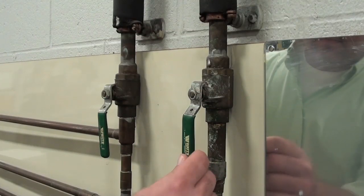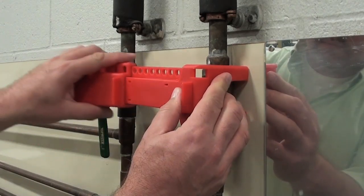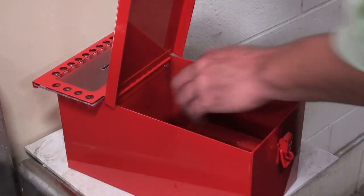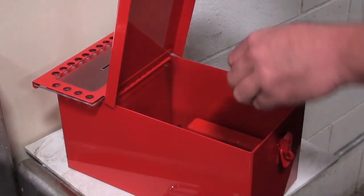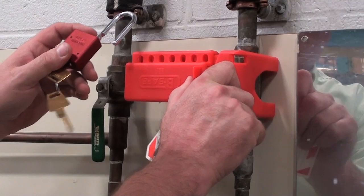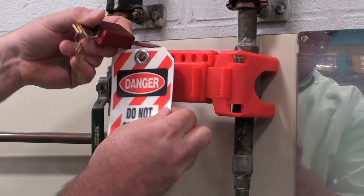To install, simply place the valve handle cover over the top of the valve handle. Then slip the lockout sliding piece over the valve handle cover and slide it on as far as you can. Finally, secure the lockout device with a padlock and a lockout tag. Slip the padlock shackle through one of the open holes at the top of the device, then attach your tag.